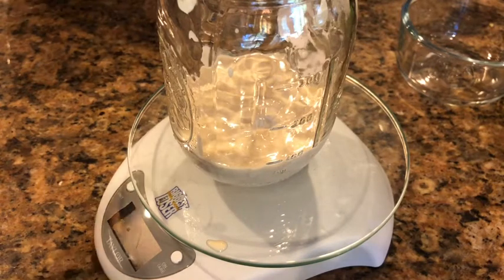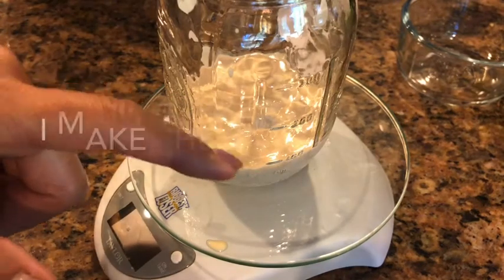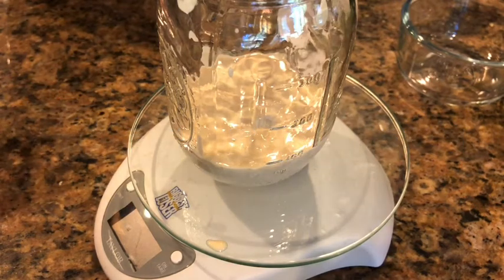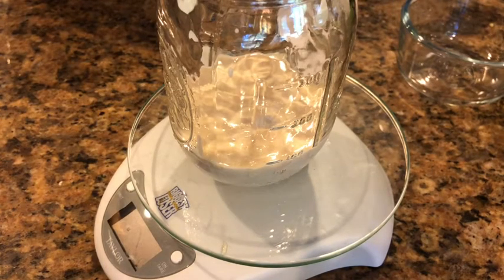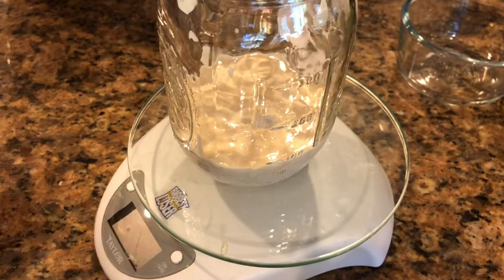If you have extra starter, you can share it with somebody. I try to keep enough just to refeed it. We're going to add equal parts flour and water. We want to make sure you have enough starter left over to reconstitute it — so at least 50 grams of sourdough starter, meaning at least 25 grams of flour and 25 grams of water. I'm going to do 30 of each just so I have a little bit extra.